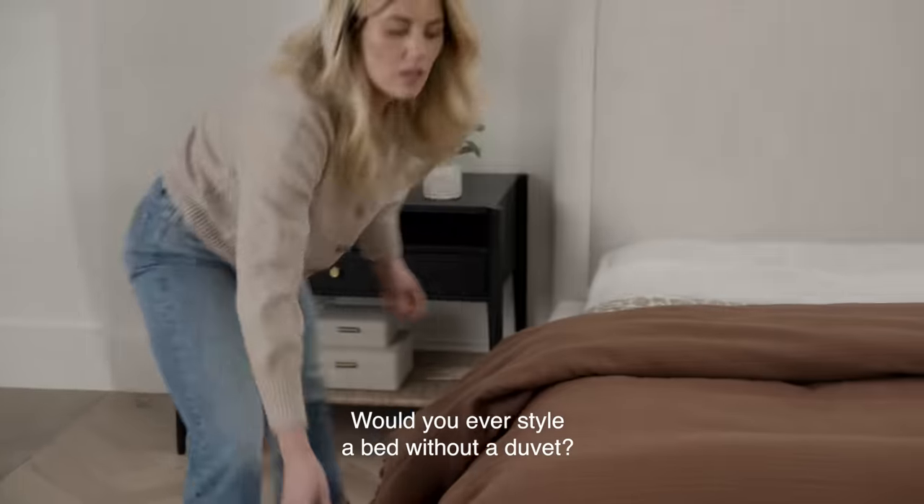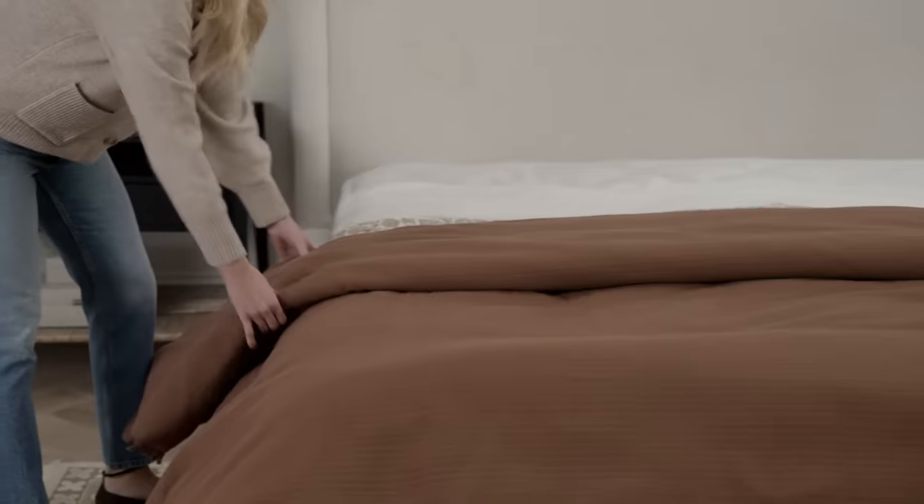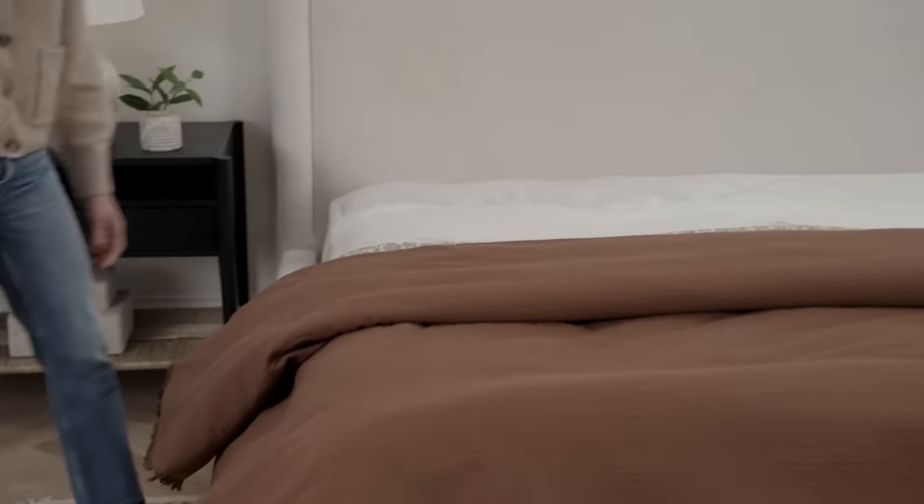Would you ever style a bed without a duvet? I always use a duvet personally because I like the fluffiness it adds and it's cozy to sleep with. However, if you really wanted to, you could just do a cover lip, but it's going to look very flat on your bed. For me, a luxurious bed has layers, and that down fluffiness really adds to the look.